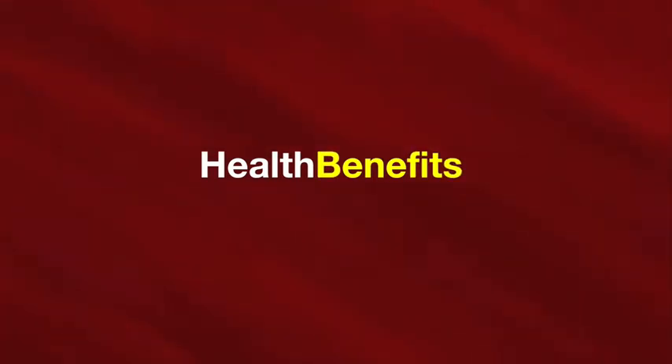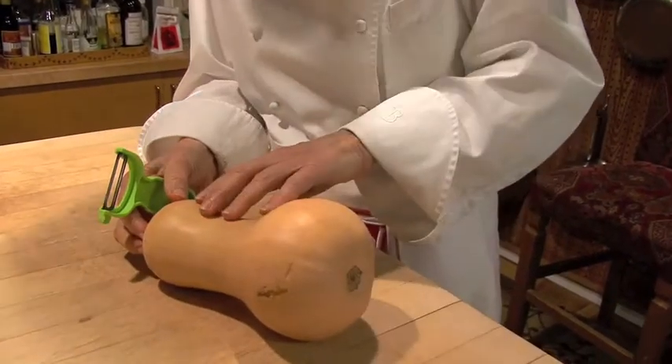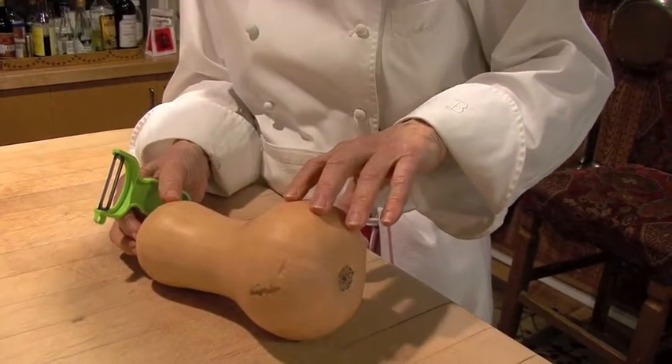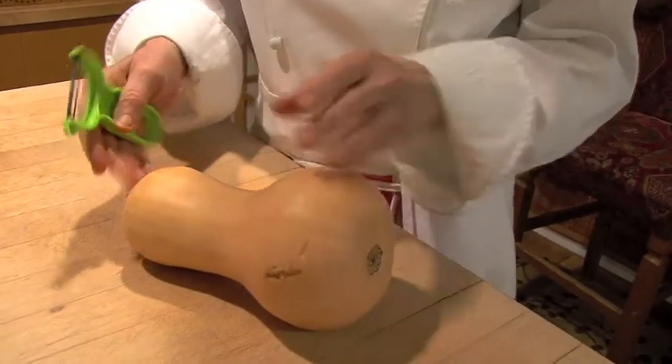Butternut squash is very healthy for you. It's packed with beta-carotene, and the season is now. I want you to choose a piece that has a darker skin on the outside, and very firm, and a long neck.